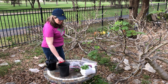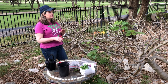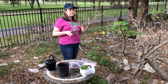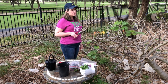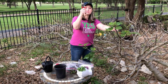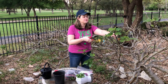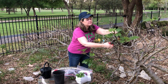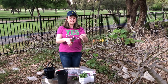To get a good branch to propagate, you need to find a branch that doesn't have any leaves growing on it. The best time to do this is in the spring before the leaves start growing. You can tell my tree is starting to get leaves because it's been so warm. I'm going to cut a branch off right here using my pruning shears. Girls, have your parents help you with this because pruning shears tend to be kind of sharp.